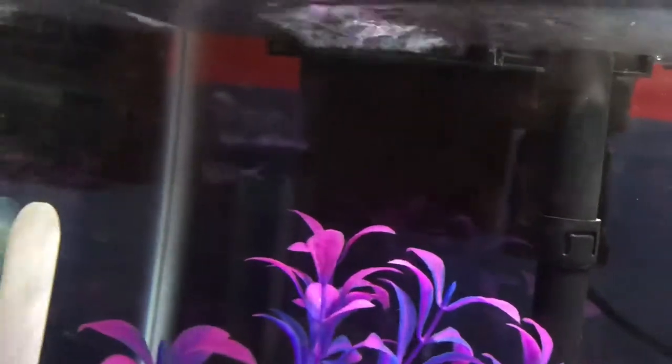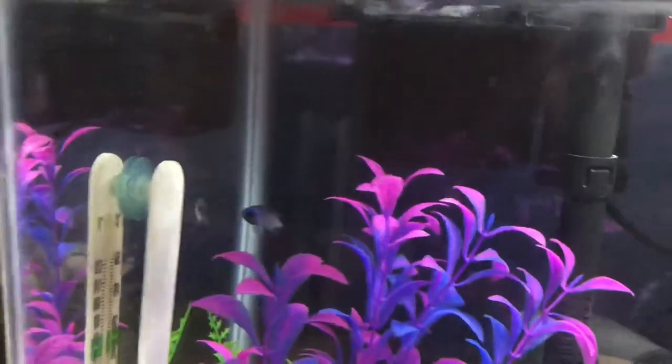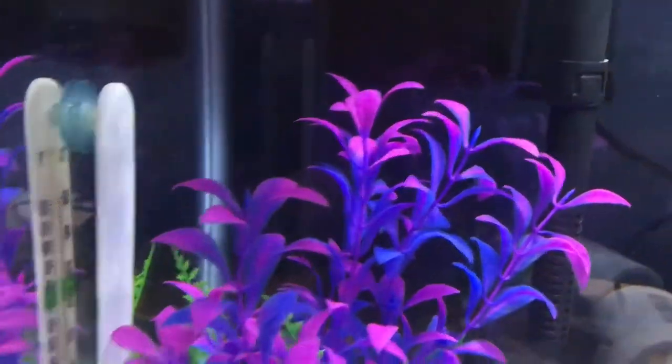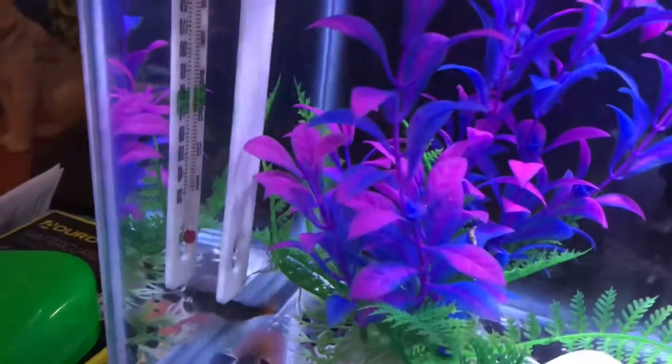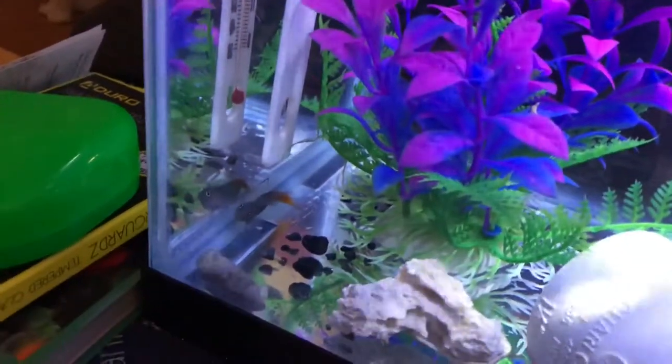He might have to stay in here for a while before I can get everything down like his parameters so he can grow big. Oh, there's the blenny! He does not like the camera. He's a very happy fish.